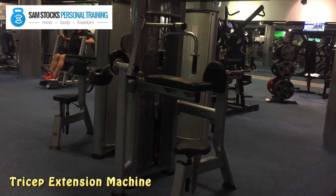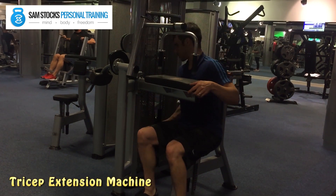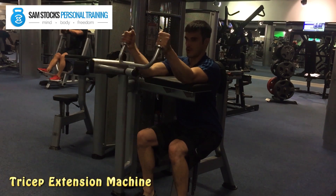Here we have the tricep extension exercise. Sit into the machine, adjusting the weight and the backrest where necessary. Set your weight to the right amount, place your upper arms on the rest, and grab the handles.